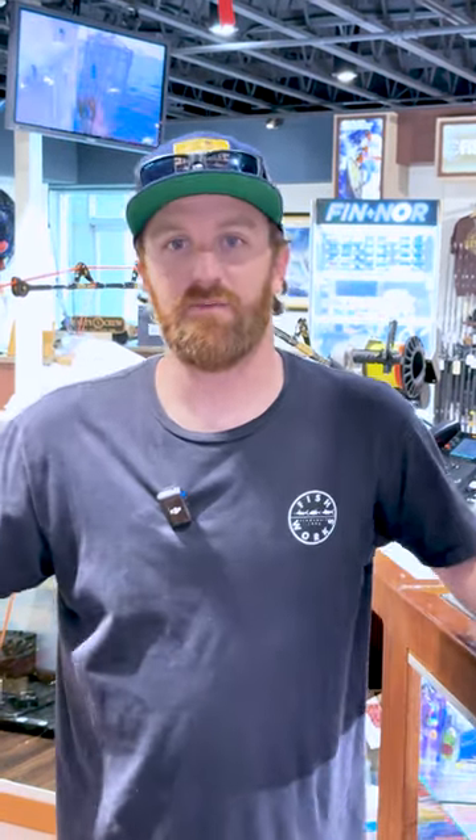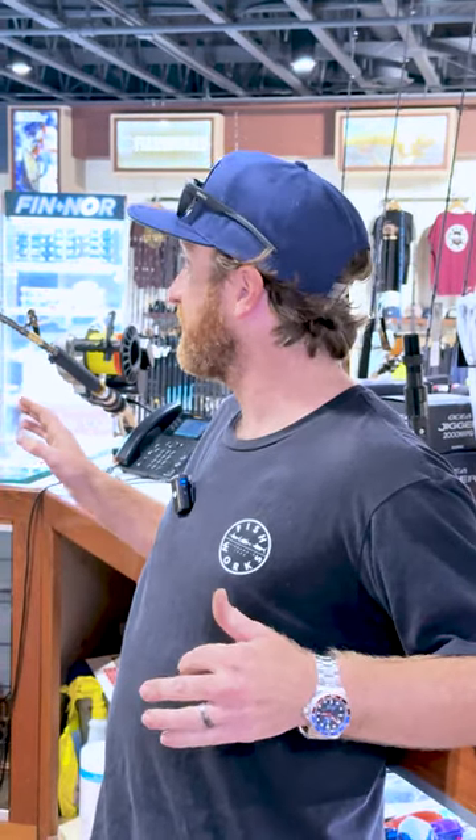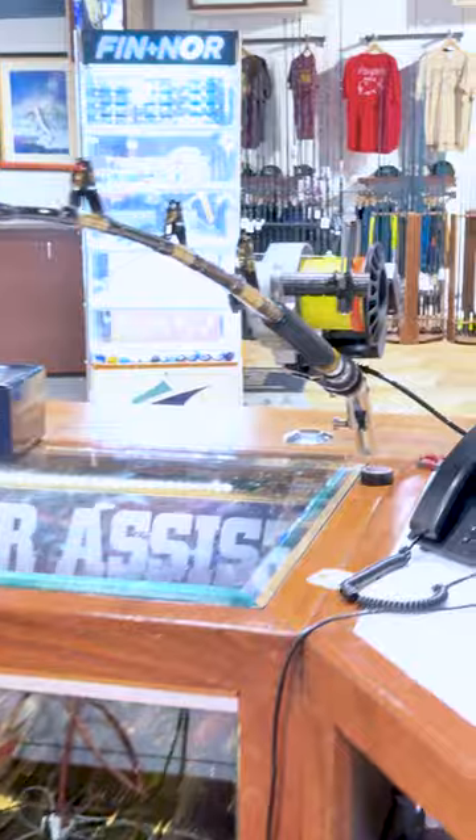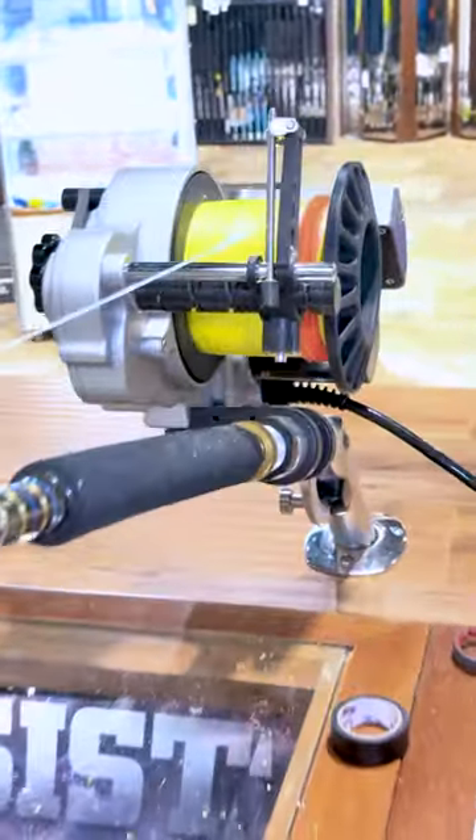Welcome guys, we're at Melt and Tackle Anaheim and it is swordfish season. A customer came in today with two LP spools he wanted retrofitted into his deep drop gear. We spooled them with 80-pound braid and are putting buoy wind-ons at 800 and 1000 feet on one spool, and just one at 1000 feet on the other to mark his thousand-foot spot.